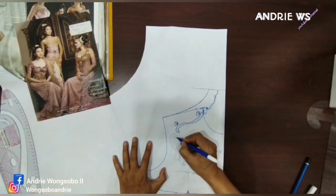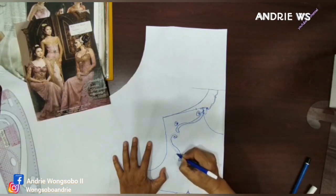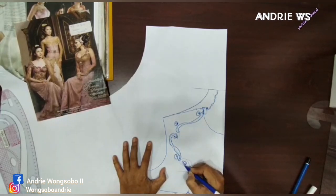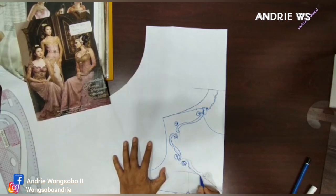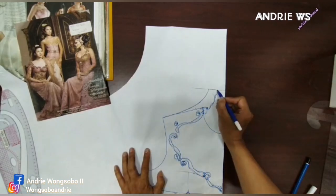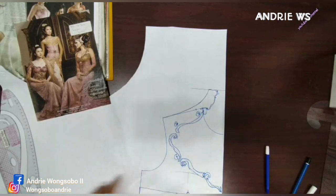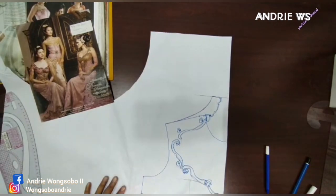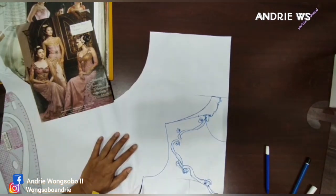Dulu saya juga banyak ngerjain yang seperti ini. Pertama sih banyakan ya, karena dulu tuh trennya Anavanti tuh zaman dulu pokoknya udah — hilang, Anavanti tuh udah kerahnya udah keren banget ya. Nanti ini hilang ya teman-teman, ini bagian tepat, saya akan buat guntung dulu. Nanti kita praktekkan di manekin ya.